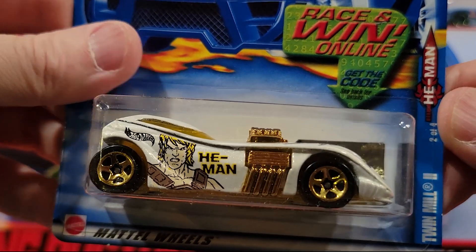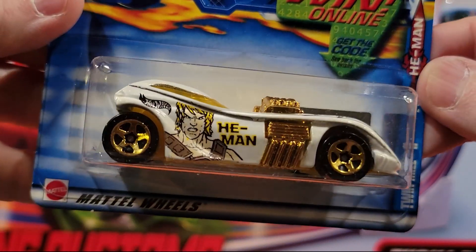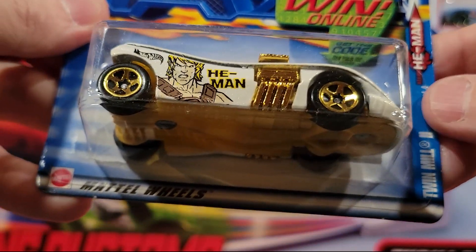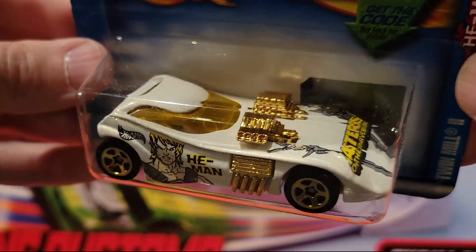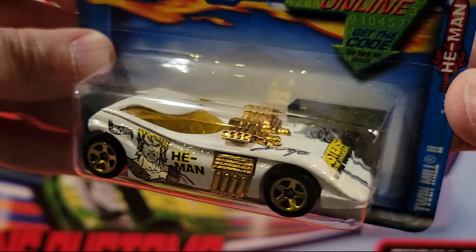Twin Mill 2 — He-Man deco on it, Masters of the Universe on the front. Jaden really loves Twin Mills. Kind of a nice one. Plastic base, metal top.